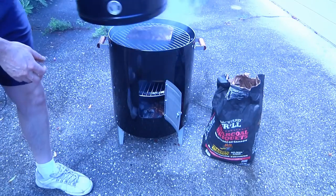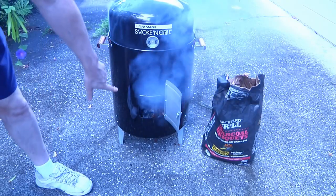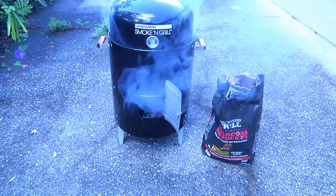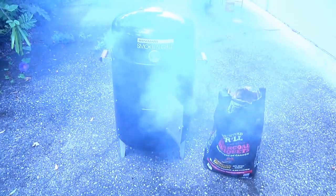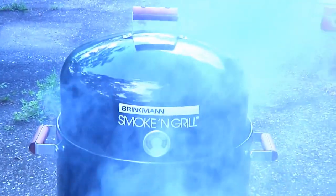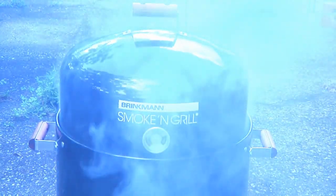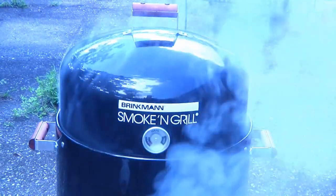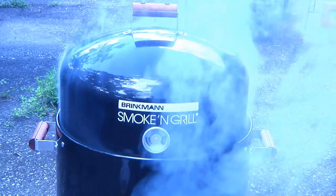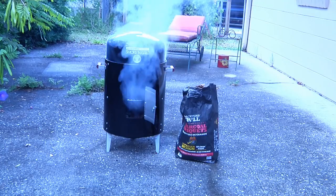Now we're going to close our little droid down, but I'm going to leave the door open for a while because I want to let the temperature come up. There's a little temperature gauge right on the door there — we're going to let that come up to where it says hot, and then we're going to close that puppy off. And then comes the hardest part of the entire process: waiting six to eight hours. Now you know where they get the term 'smoker' from — it's going to be doing this for quite a while.